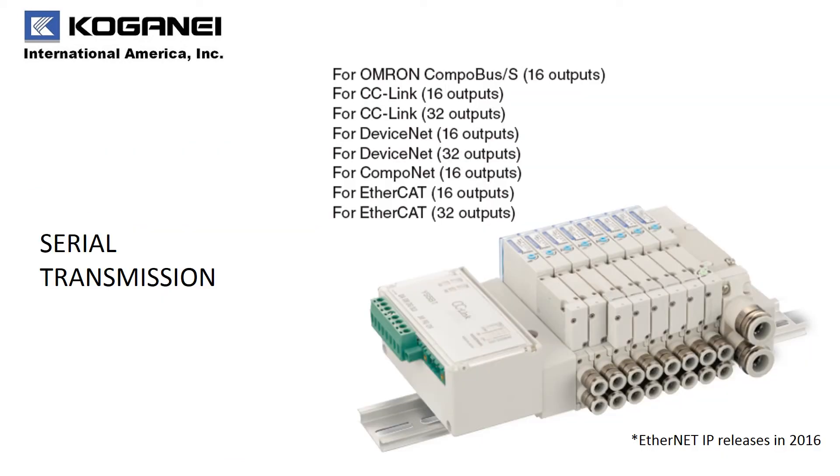If you require serial transmission for your F-Series manifolds, we have you covered. EtherCAT is currently available in both 16 and 32 outputs. Ethernet IP is set to release this year in 2016.